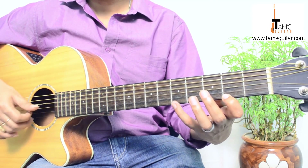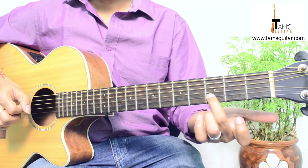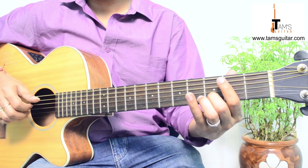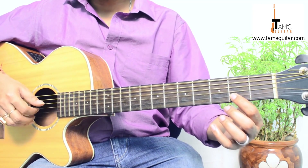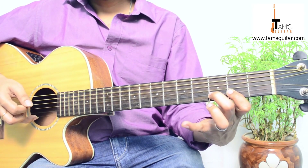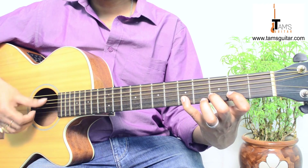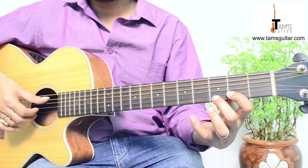So far so good. Then I'm putting my 2nd finger on 2nd string, 3rd fret and plucking it. Now you pluck the 5th string open, and after that you play 2nd string 2nd fret, then 2nd string 3rd fret, and then from 3rd fret to 5th fret you hammer on. After hammering on, you again play the 5th string open.